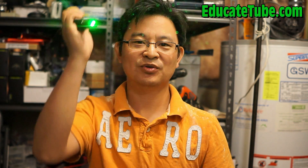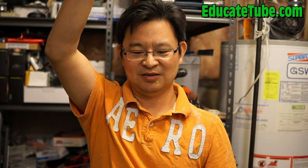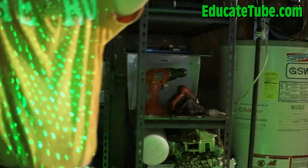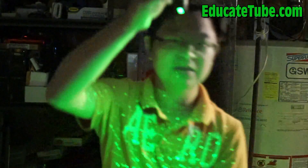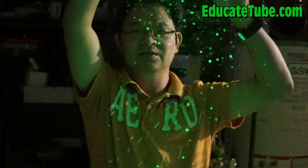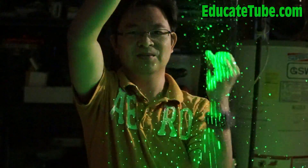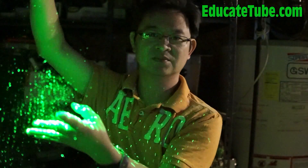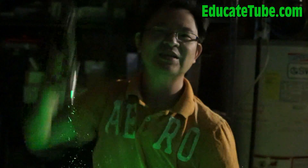I prefer using cornstarch because it's quite safe. And when you throw it up, you can actually see the particles. Let me illustrate it one more time. Here we go — and voila! Cool, look at that. And that's how you do it. Thanks for watching. EducateTube.com.